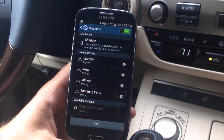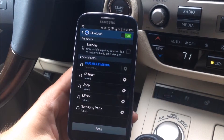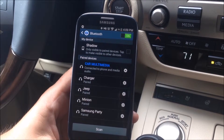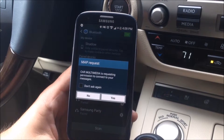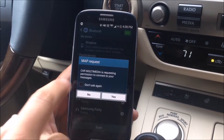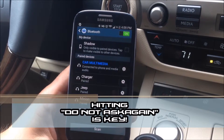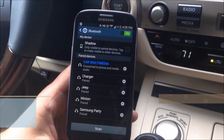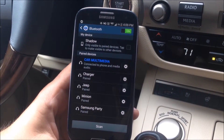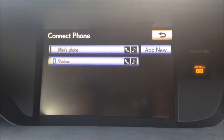Now on an Android they're going to ask you two things: one for your permission to pair with it, and the other two are one for messages and one for your contacts and your call history. This also depends on which Android device you're using, so make sure you hit 'Do Not Ask Again' and click yes. It's going to ask me for my other permissions as well — click yes. So now my phone is connected for both phone and media, and as you can see on the top screen, I am connected.